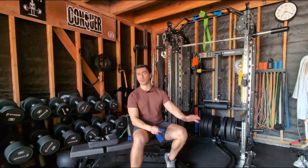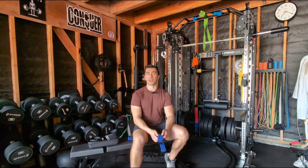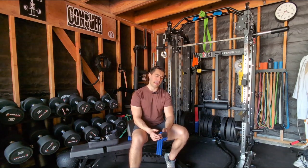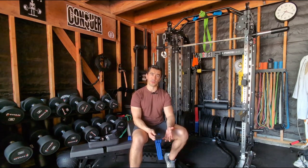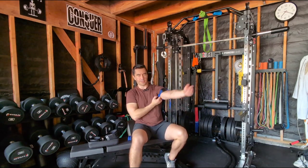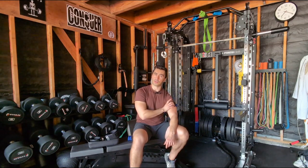Now, assuming you've checked all the boxes and you're a good candidate, where do you start? A good place to start is thinking about what kind of band you're going to use, and what's known as limb occlusion pressure or arterial occlusion pressure — basically how much pressure is going to be on that limb you're targeting. Research has shown that on the upper arm, you typically want to be higher up around the deltoid tuberosity area. Higher up tends to be better — you don't want it down by the elbow.